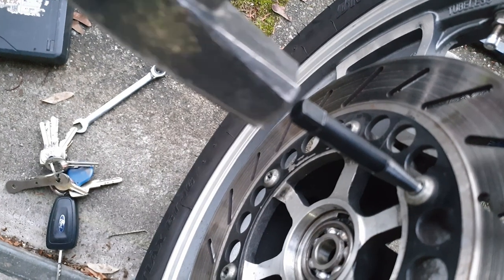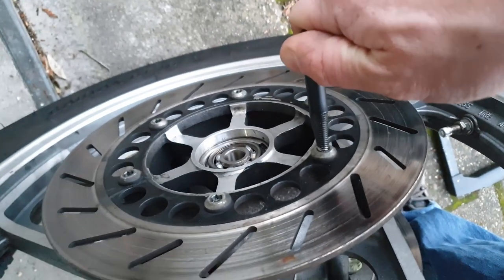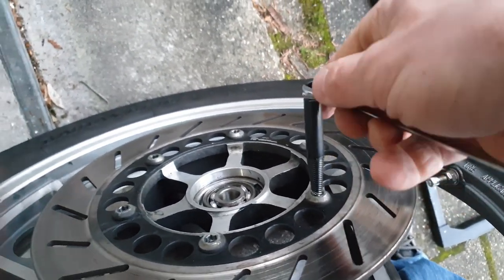A few taps with the hammer is supposed to help. So now you can apply the left extractor and while turning it counterclockwise you make it grip the screw while simultaneously loosening it.